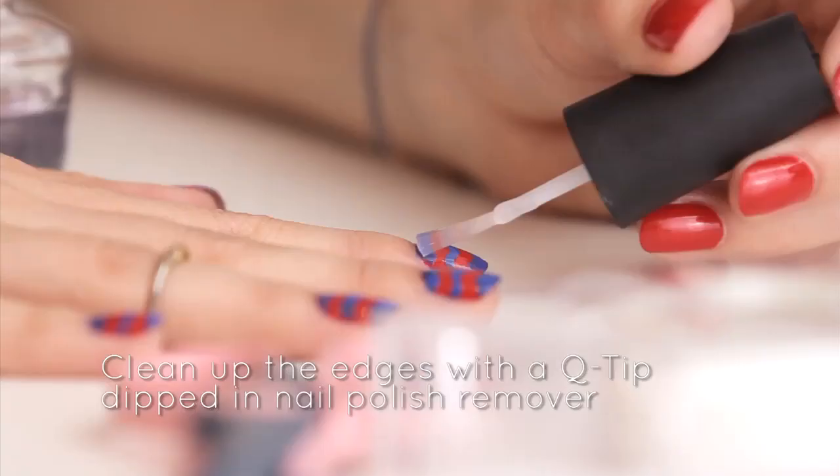Finish up the rest of your nails and cover them all with a top coat. There you go — that's all you have to do to get really fun chevron print nails. See you next time.